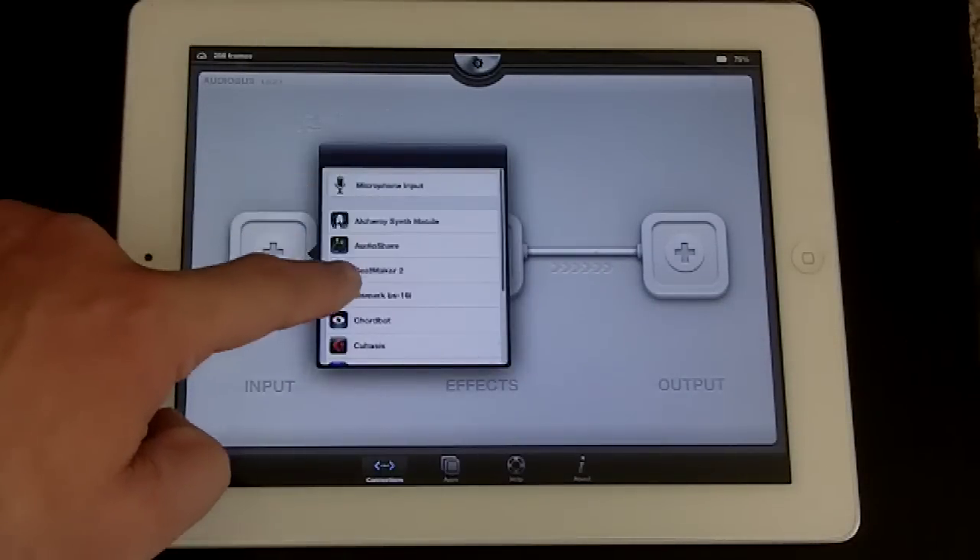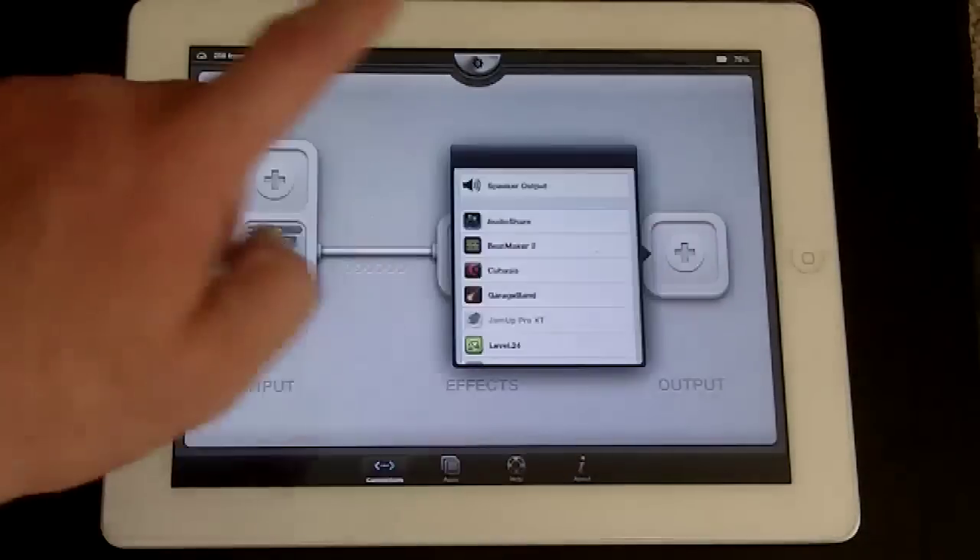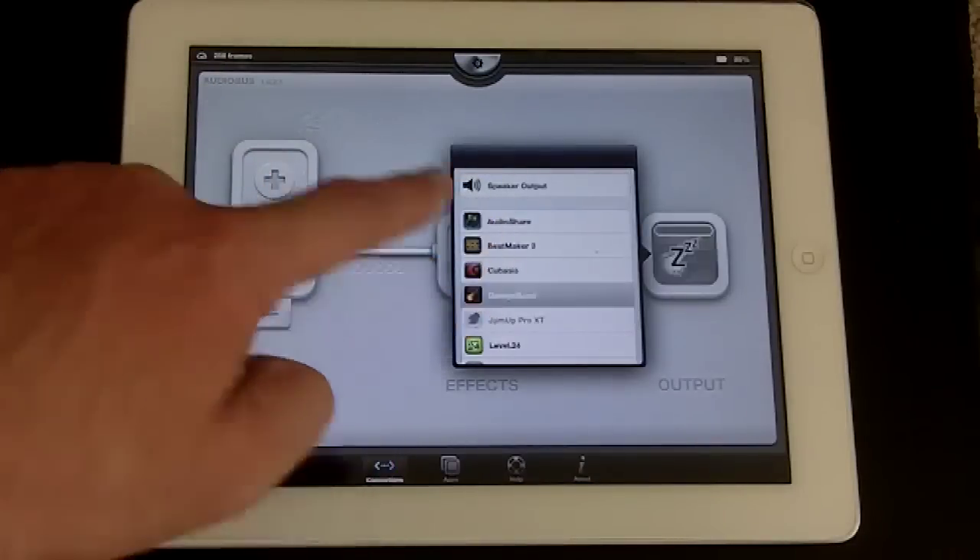Okay, so we've got Audiobus loaded up, and in the input slot, we're going to pick Jam-Up Pro. Then in the output, we're going to choose GarageBand.